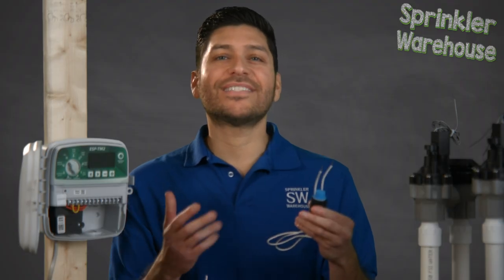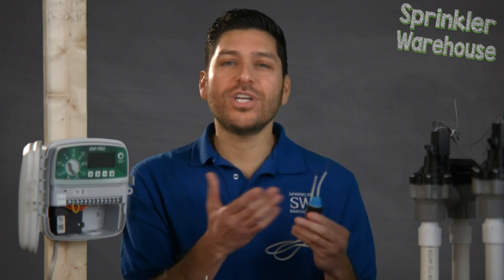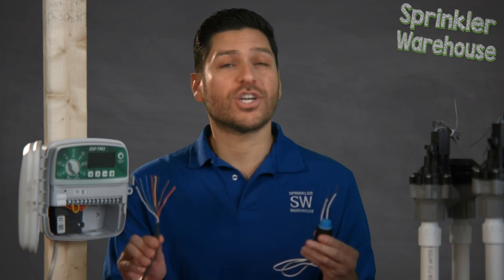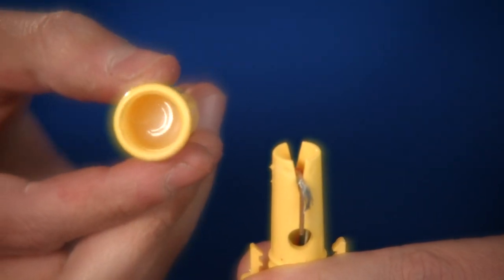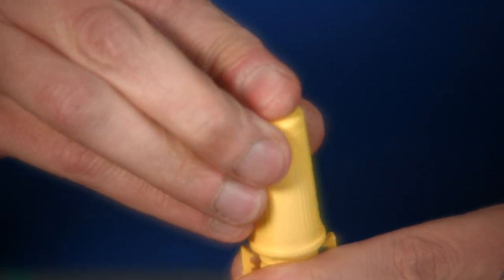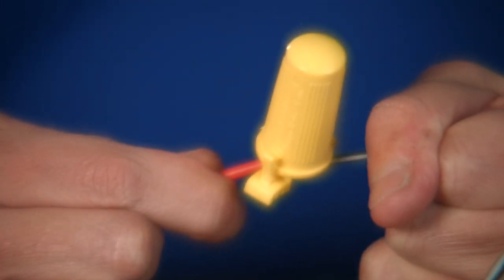A solenoid is a type of electromagnet and your solenoid valves will have two wires coming out of it. It doesn't matter which of the two solenoid wires you connect with the common or colored control wires. All outdoor electrical connections must be waterproof, so it's a smart choice to use silicone secured wire connectors. These wire connectors use a silicone that surrounds and protects the exposed wire from getting wet once it's buried under the ground. They also make it more difficult to pull the wire apart.